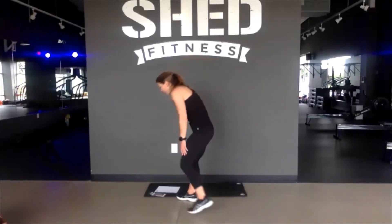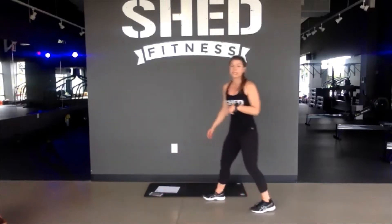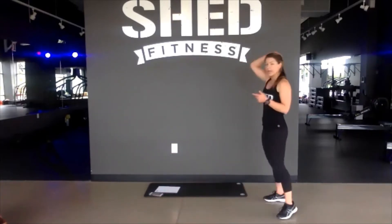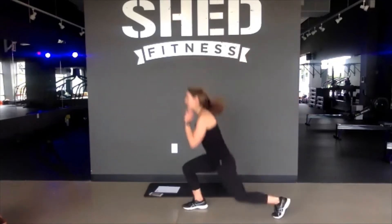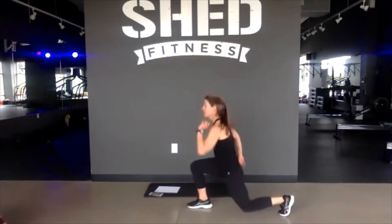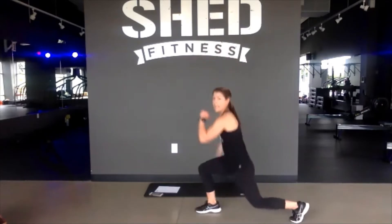Grab a sip of water. Nice first 8-minute block. You have a 1-minute transition. Grab a sip of water, and when you are ready, bust out 5 jump lunges — double counts, 5 reps. 3, 2, and 1. Nice job, you've got the rest of the break to recover.